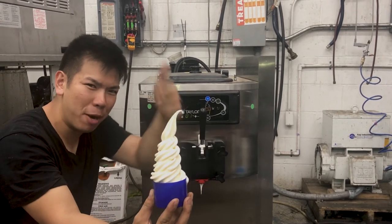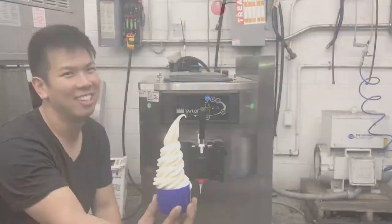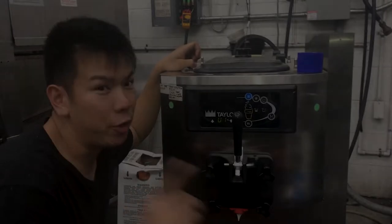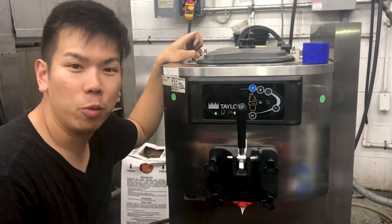Chewy here. If your ice cream is not looking perfect, we're gonna figure that out right now. If you guys are tired of the soft ice cream business like I am, we're gonna fix that today.